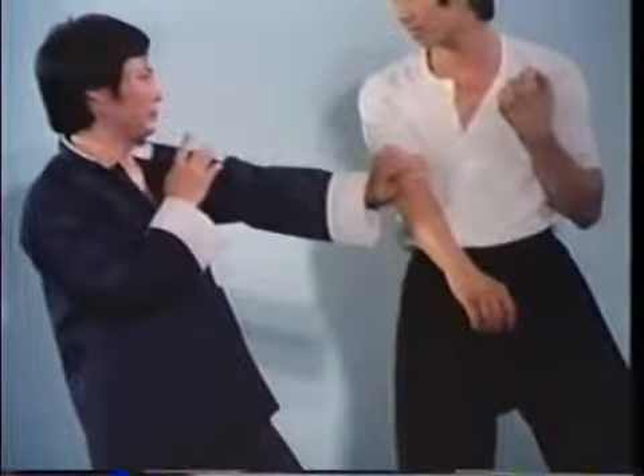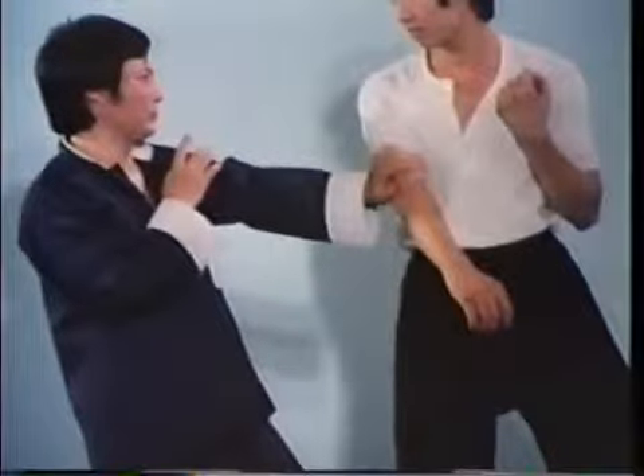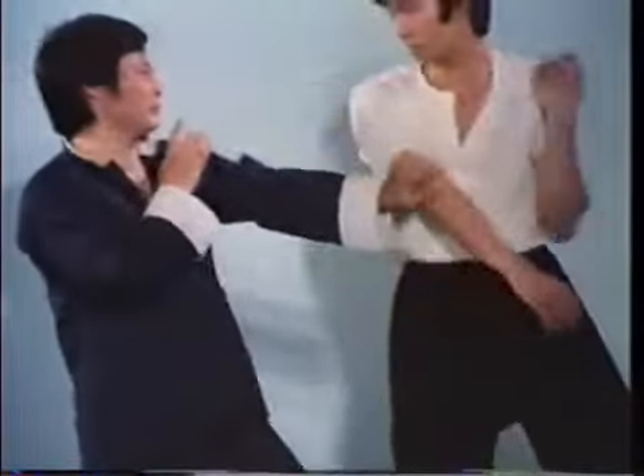Whenever possible, grab, pin or immobilize the opponent's arm to gain control and prevent him from attacking.